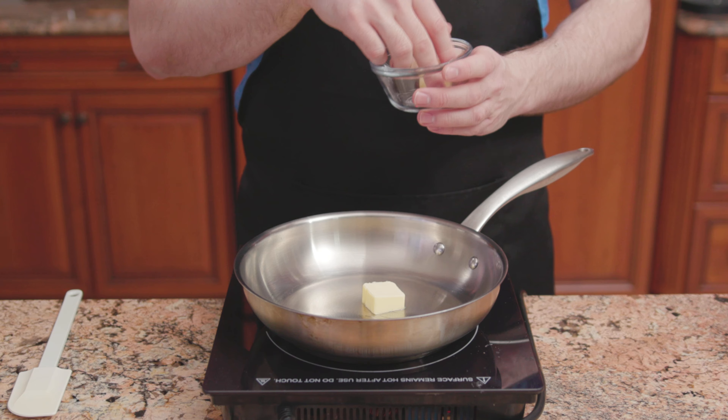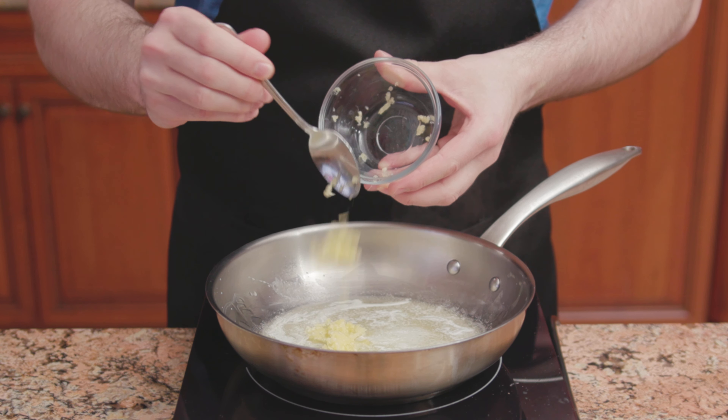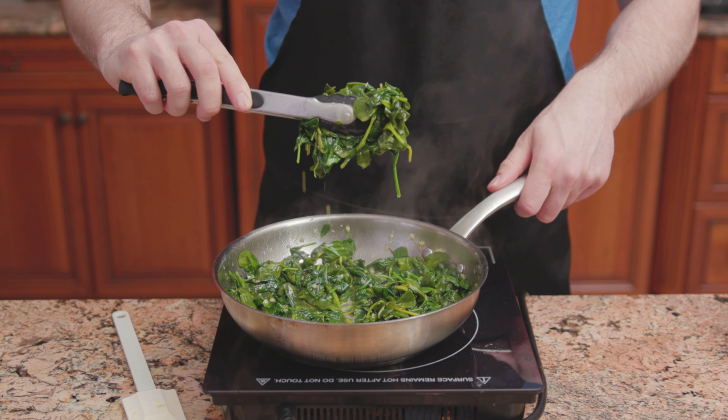Melt 2 tablespoons of butter and oil over low heat. Then add 4 to 5 cloves of garlic. Cook 1 minute. In goes half a pound of spinach. Cook the spinach for 7 to 10 minutes.